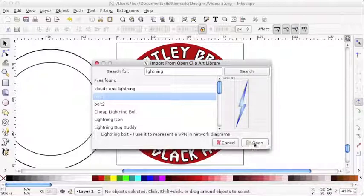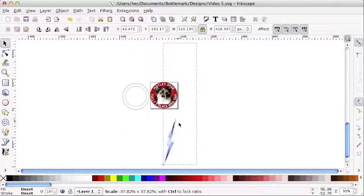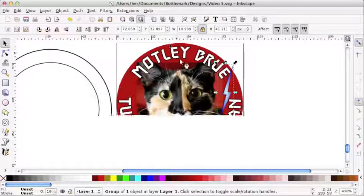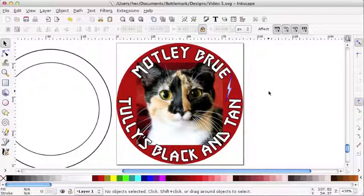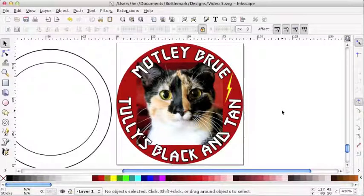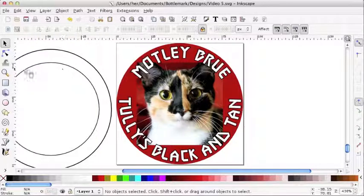I kind of like this bolt here — let's see how that looks on our design. I'm going to zoom out on the selection and shrink it down to bottle cap size; it's way too big right now. I'll try to place it on our page and keep shrinking. It's not really working for me — it's too narrow a graphic for the space I'm trying to fill. So I'm going to go ahead and delete that and try something else.